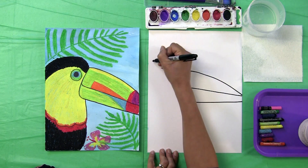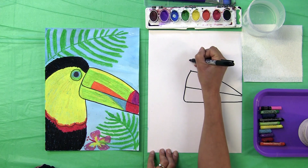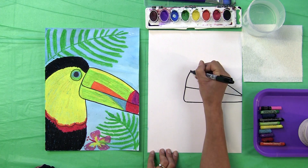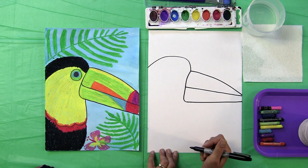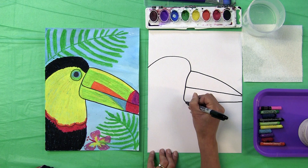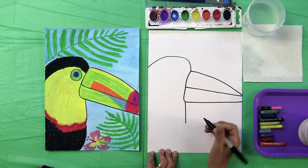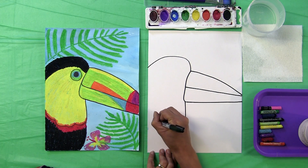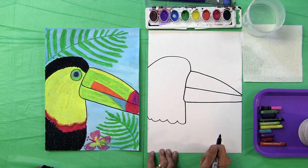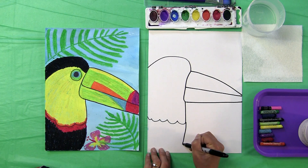Now we're going to make the top of our toucan. Starting at the top of the beak, the bill, we're going to make a rounded line up and right off the page. Then underneath its bill, at the very bottom of its beak, make a short line — not to the bottom. And you're going to make some curved lines right off the page, making a curved line to the bottom of the page.